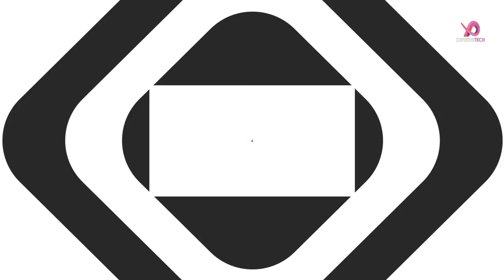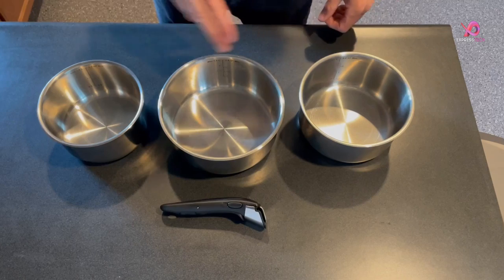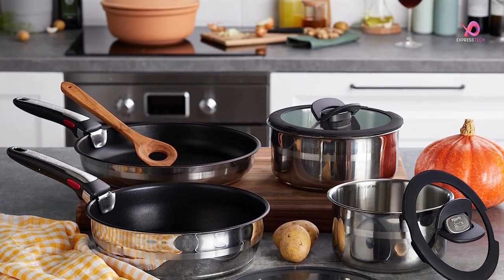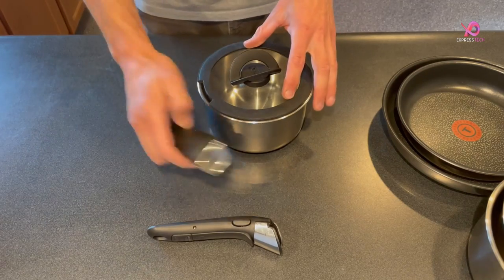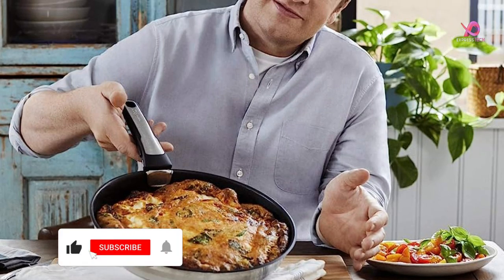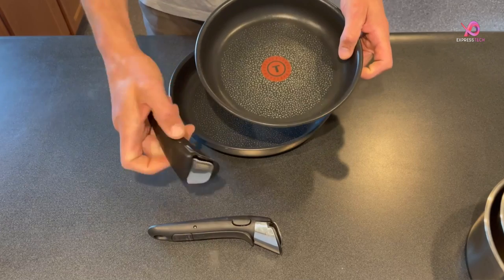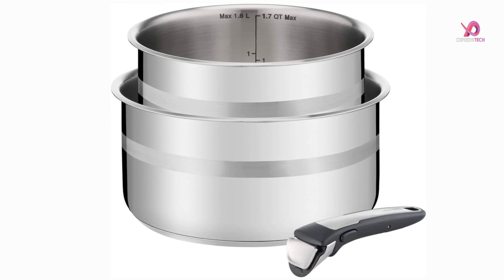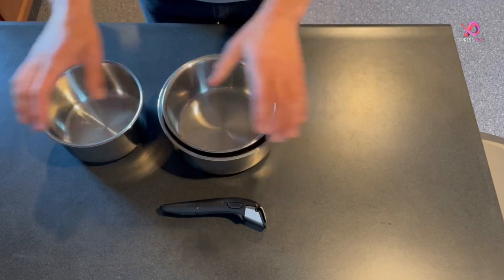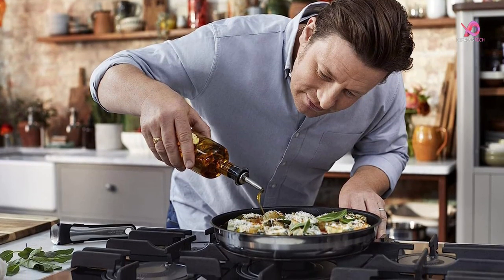Number 4. Elegance meets functionality with the Tiefel Ingenio Jamie Oliver Stainless Steel Cookware Set. Made from premium quality polished stainless steel, this cookware set is built to last. The decorative brushed stainless steel stripe adds a touch of sophistication to your kitchen. Its patented removable Ingenio handle lets you seamlessly transition from the hob to the oven or grill and bring dishes straight to the table. The unique stackable design saves space, and three fixation points keep it secure while carrying loads of up to 10 kg, ensuring safety and stability.